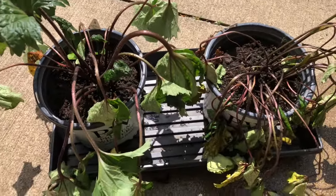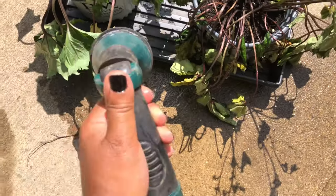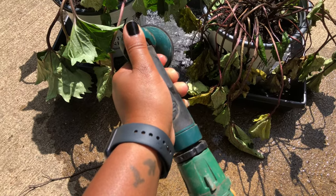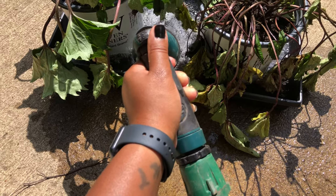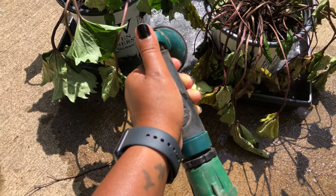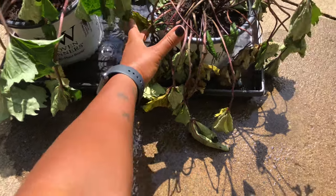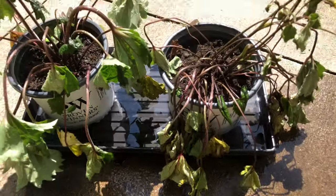By doing this, I think this will allow them to do what we call in the houseplant world 'butt chugging.' It will allow them to draw up water from the bottom and actually maintain the moisture — they'll suck up the water and hold it within the soil. I'm only going to let them sit like this for about an hour and then come back and check on them.